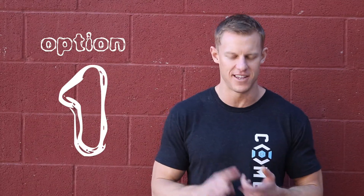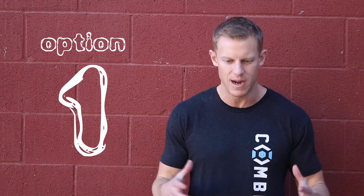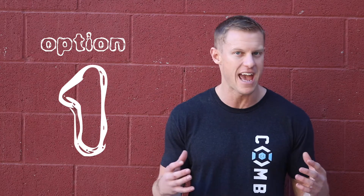Option one is going to happen if you underestimated the workout and you're already into it. You're going through it and the weight is too heavy — you have to make a choice. It's okay to keep the weight the same, but to move through it properly like you were doing in the warm-up, you're going to have to slow down. And that's okay.